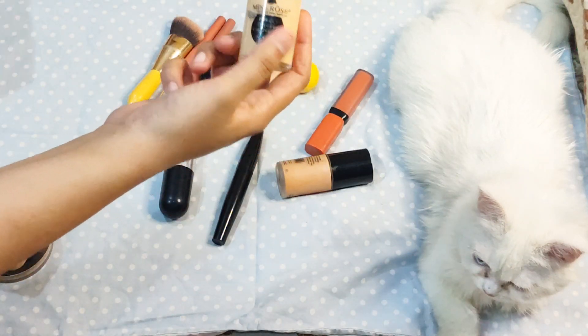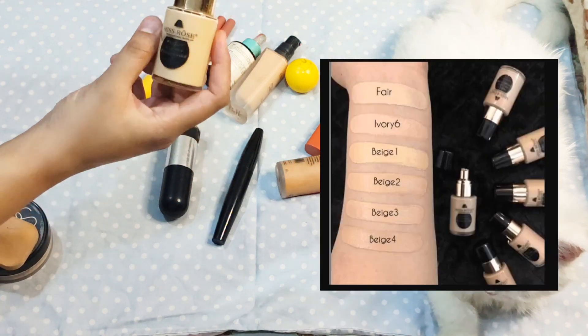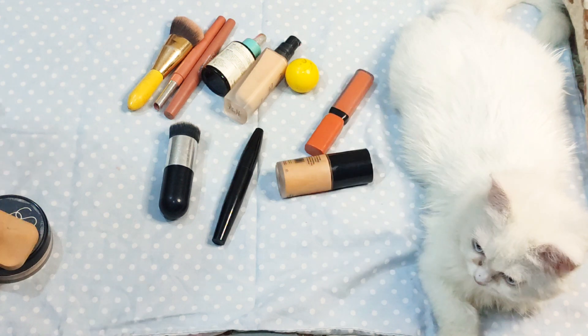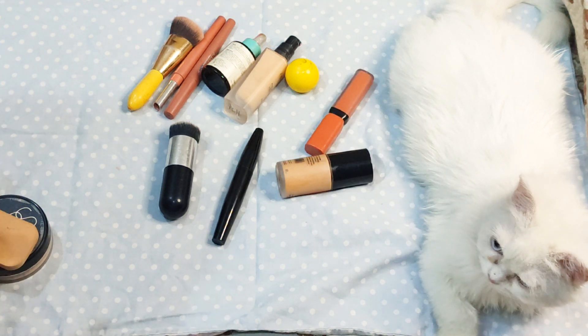Now we have to do this foundation review, which is Mr. Rose's Bottle Foundation. It is available in shades: beige 1, beige 2, beige 3, beige 4, natural, and ivory. I have this one today.